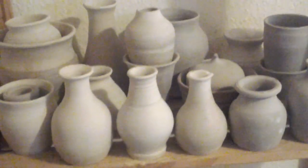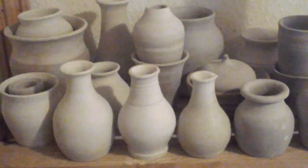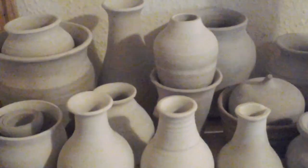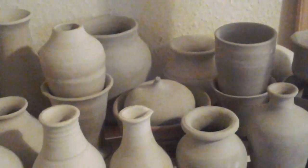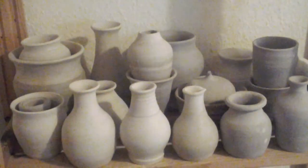Hi all, I thought I'd share a video with you of my new hobby. I actually saw a video on YouTube of somebody throwing pots and it absolutely fascinated me.